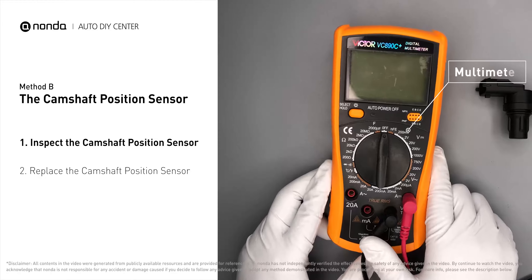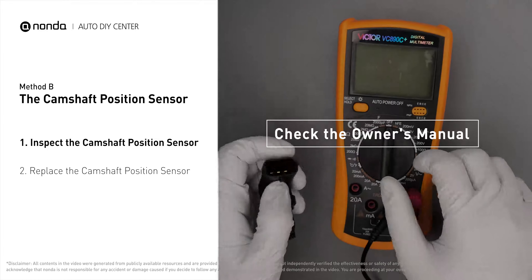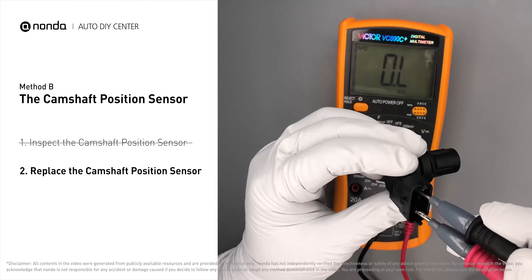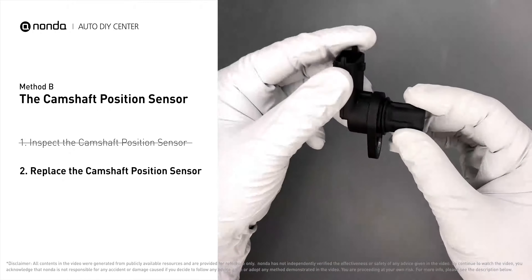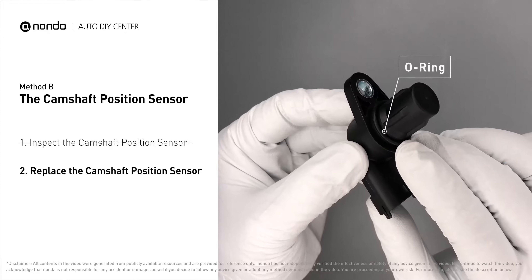Use a multimeter to perform a test on the camshaft position sensor. In order to get a correct reading, check your owner's manual for the specific camshaft position sensor resistance range for your vehicle. If you do not get a reading, this indicates the sensor is faulty and needs to be replaced. Check to make sure the o-ring hasn't fallen into its hole, then replace it with a new camshaft position sensor.